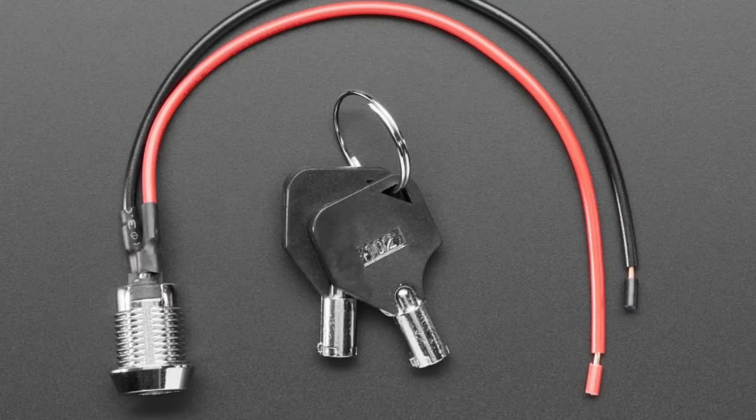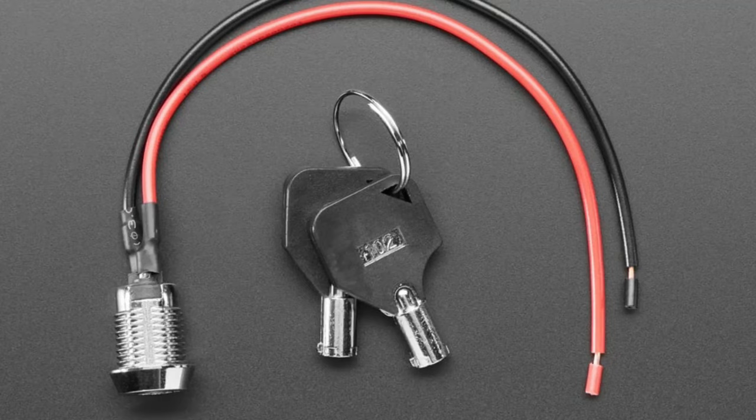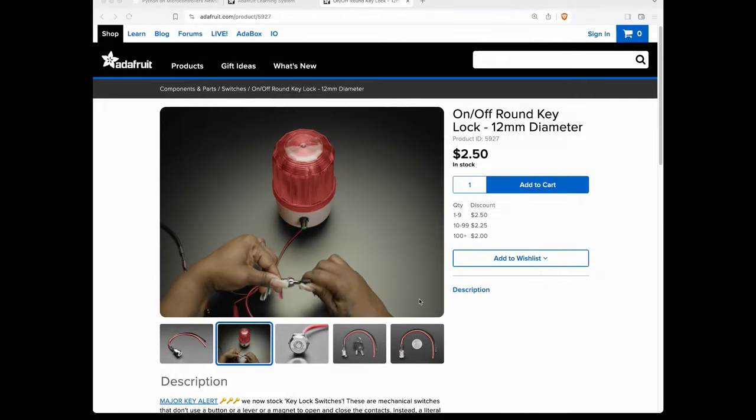Next we have some key switches — these are bike lock style key switches and there are two kinds. You can check out the product page for the demo image. This one has two notches in it, meaning you can remove the lock after you turn it on or turn it off. We also have one that's a momentary style where when you turn it on, you can't remove the key.